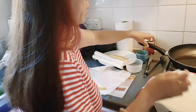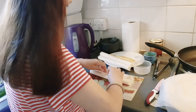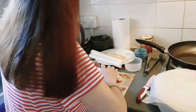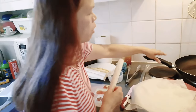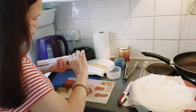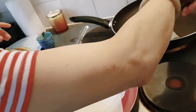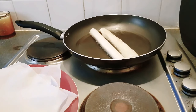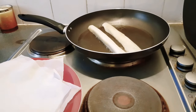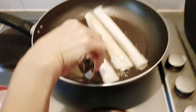The pan should be very hot now. I can put them in the pan — look at this long one going in. I'm going to do the caramelized sugar later after frying.